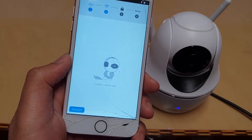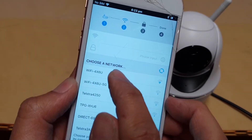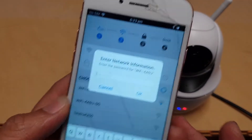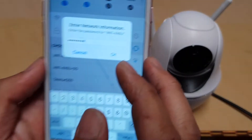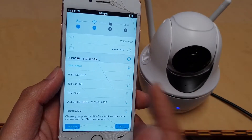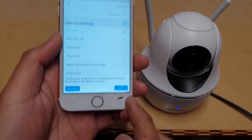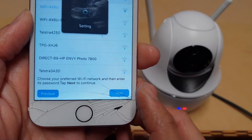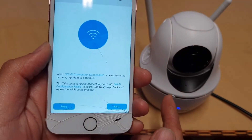Tap Next, and at this point you can choose your current home Wi-Fi network and enter your home Wi-Fi password. Put in your home Wi-Fi password and tap the OK button — this will set the camera to connect to your home Wi-Fi network. Then tap the Next button at the bottom.